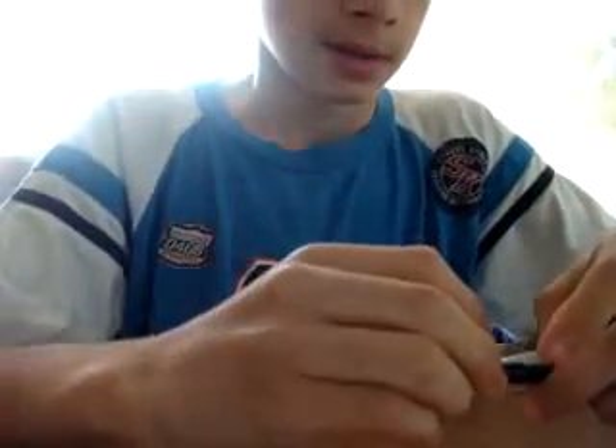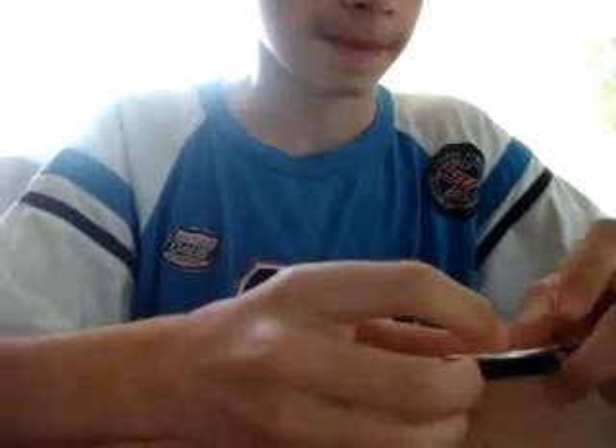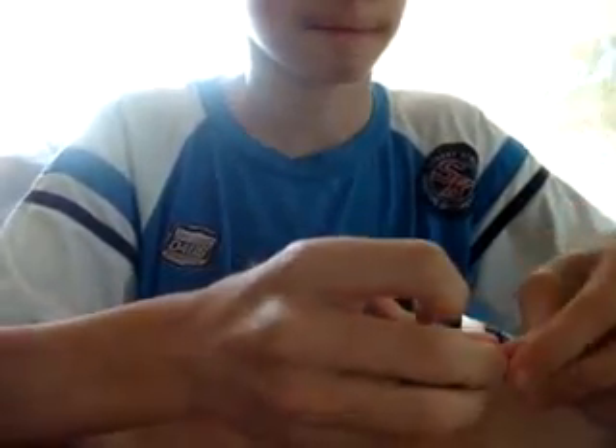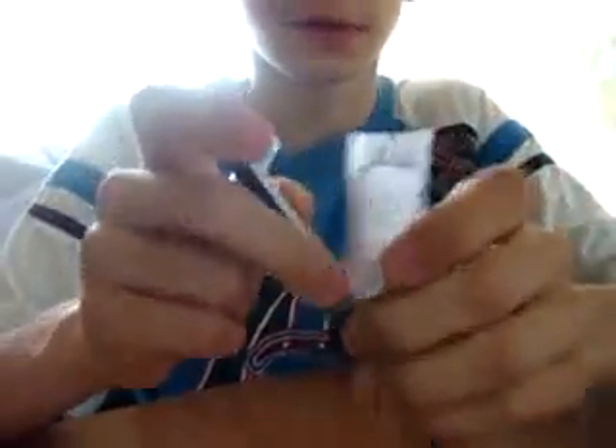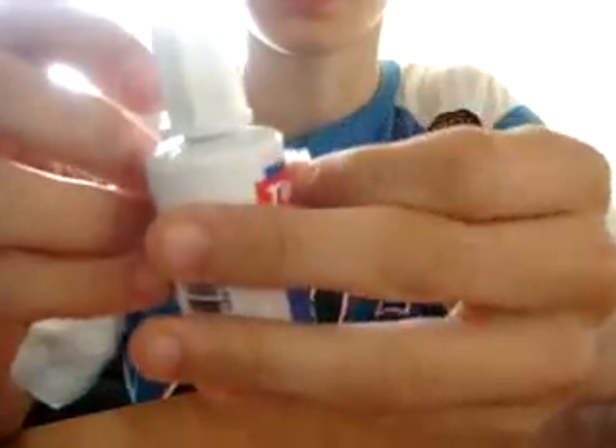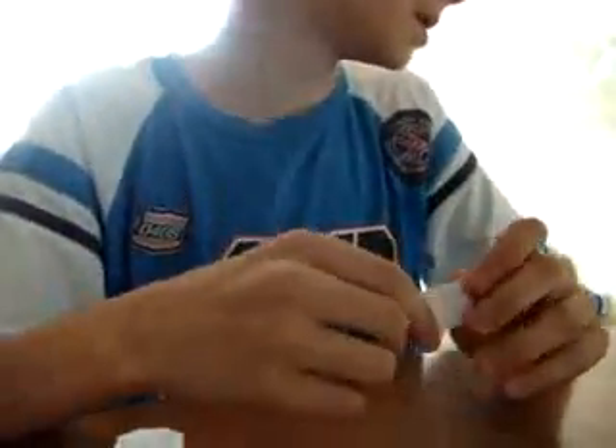The second way you can cheat is with a special pen — you can see your notes through it easily. With the correction fluid it's the easiest way, but you're gonna need some colors to camouflage it.